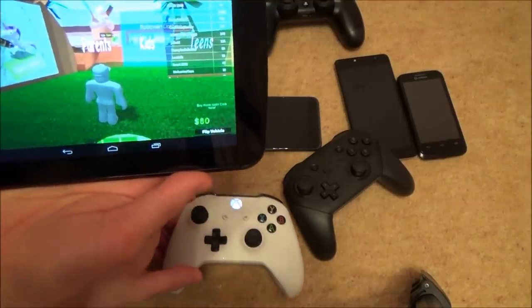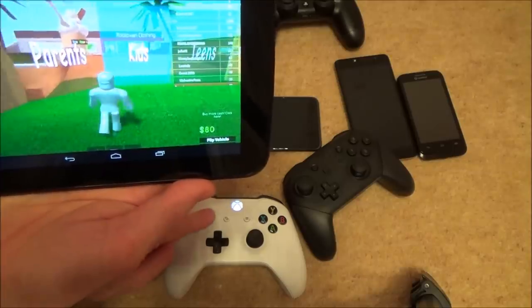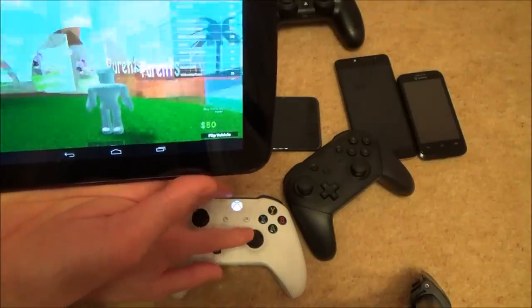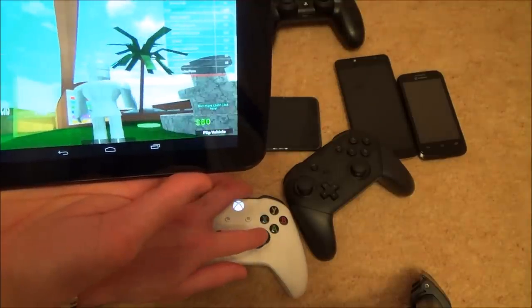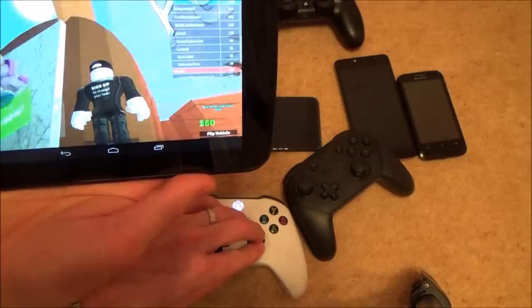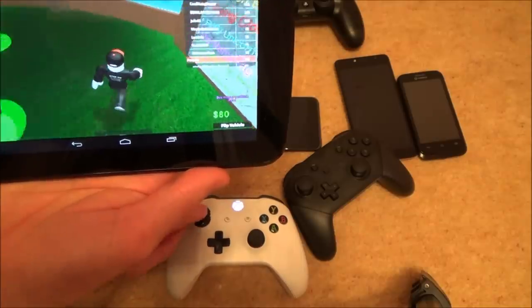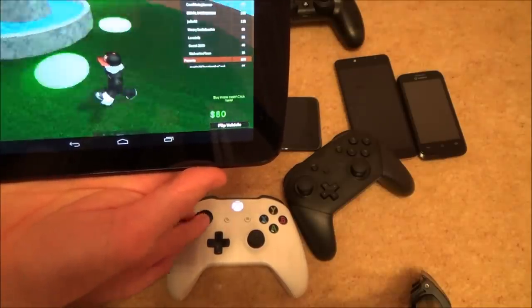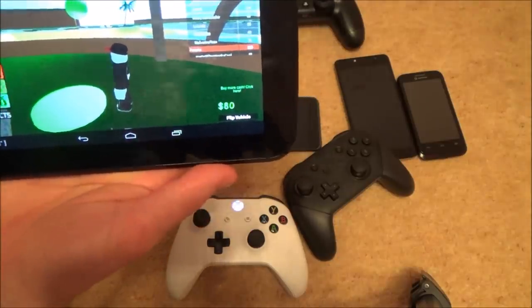Just to show the Xbox One S controller working on Roblox — you can see the character moving around and looking around the place. Test your controllers out on your games and see if they work. Hope you enjoyed the video — please give it a thumbs up if this helped you out. Take care, bye!